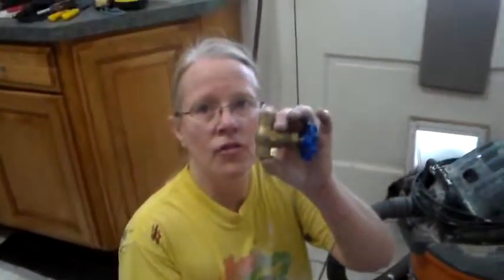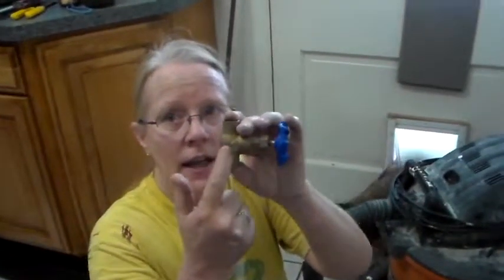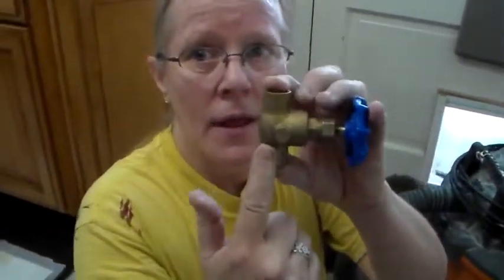The shutoff valve — see the little arrow right there going up? That's the direction the water is going in. You want to put it on like that.